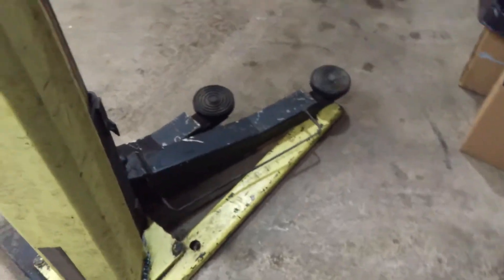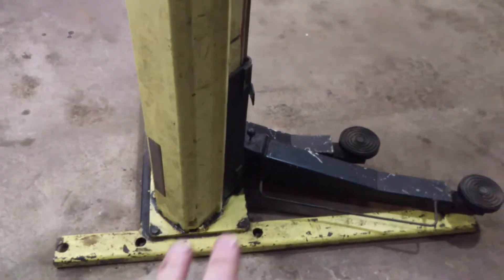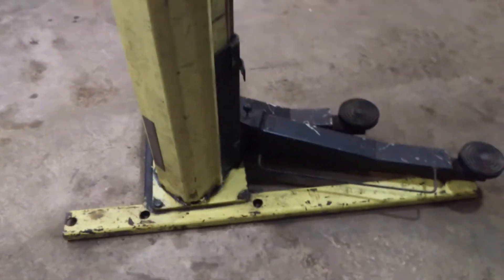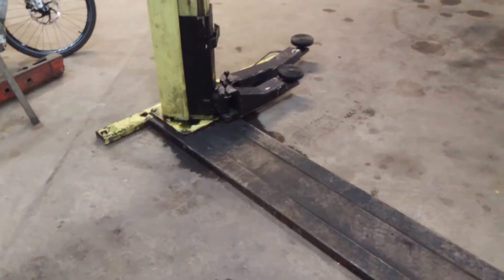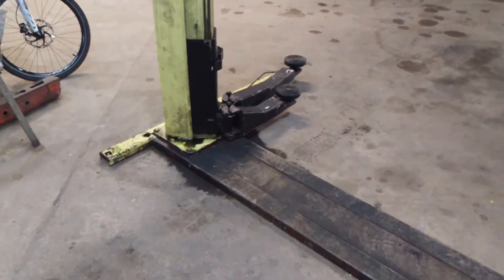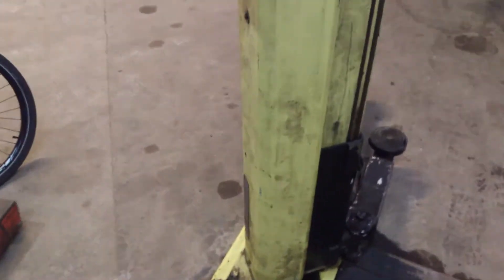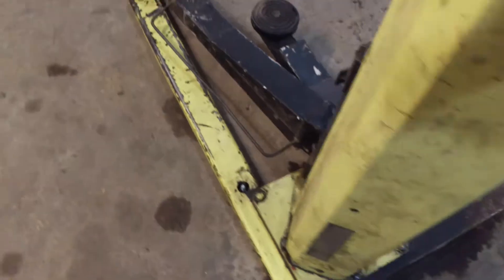The reason I'm doing this video is because how these work is a bit of a mystery - I couldn't find much on these. I could find loads on hydraulic lifts, but not on screw lifts. And that's what this is - it's an electric screw lift. So I thought I'd go over how this works.